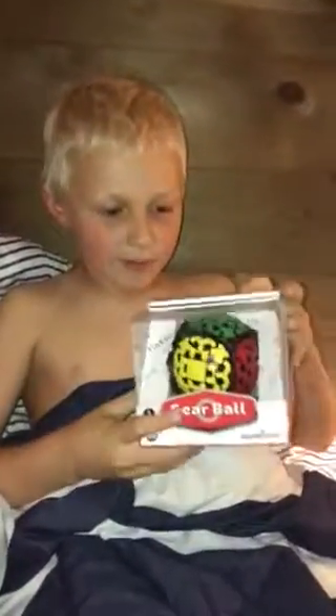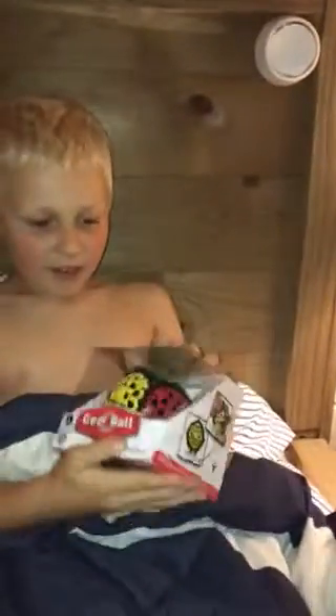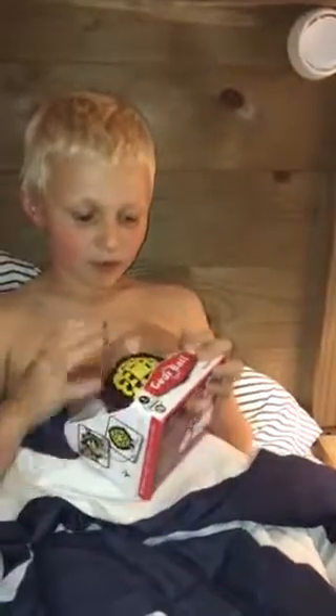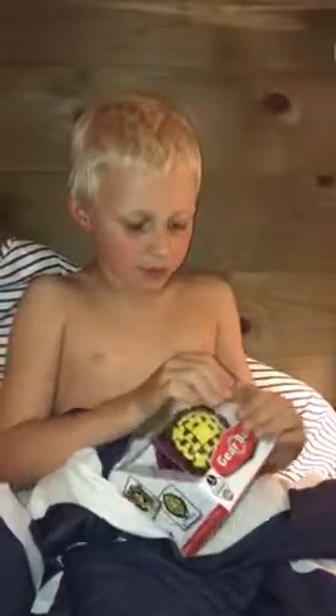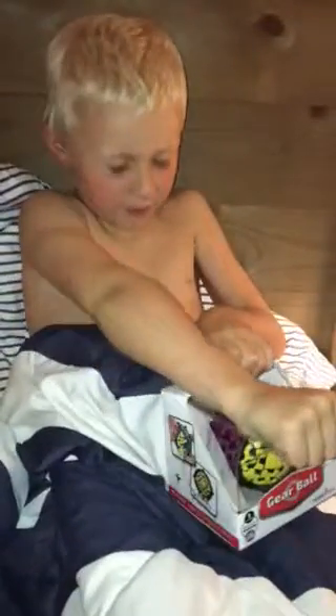Hey guys, it's Lightning Smacker and I'm going to be teaching you some basics of the gear ball. I had another one, but the pieces broke off because my sister slammed it against a wall. So we returned it at Target and got a brand new one. Let's just open this big bad boy up.